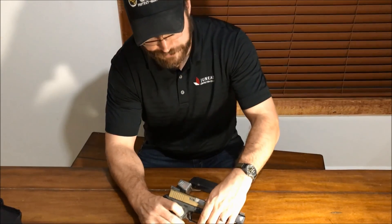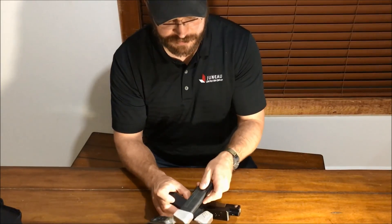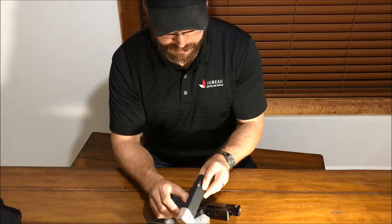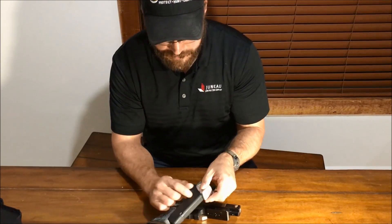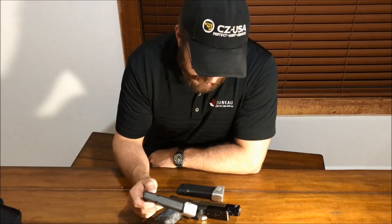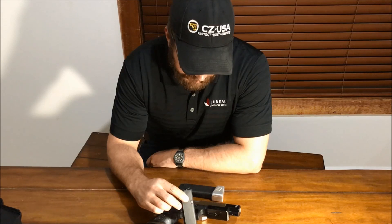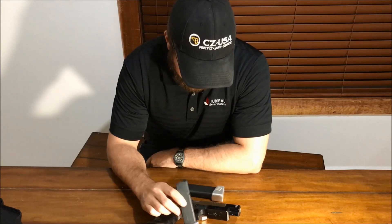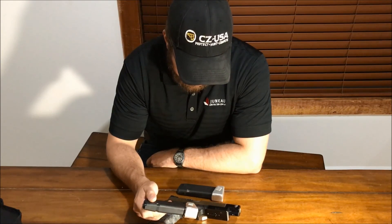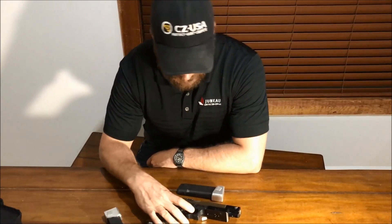One thing I didn't touch on: Dave is running Dawson Precision base plates, which allow him to get 19+1 rounds in the OBM Glock mag tubes. I'm told that with time the spring will settle enough to accept the 20th round, but right now forcing it in makes the mag non-reloadable, which would cause malfunctions — so he doesn't bother.